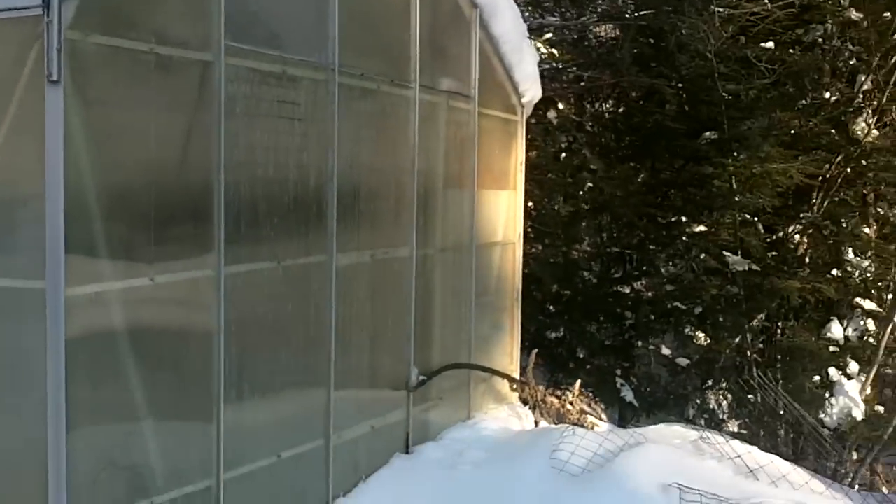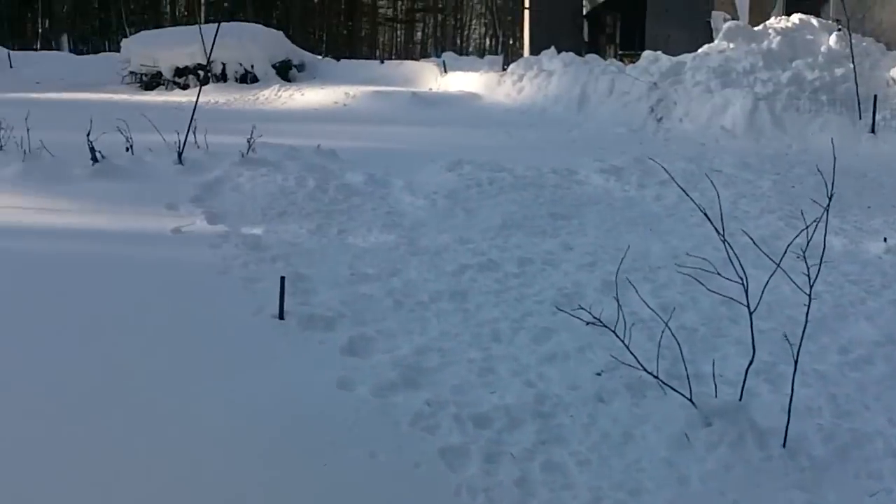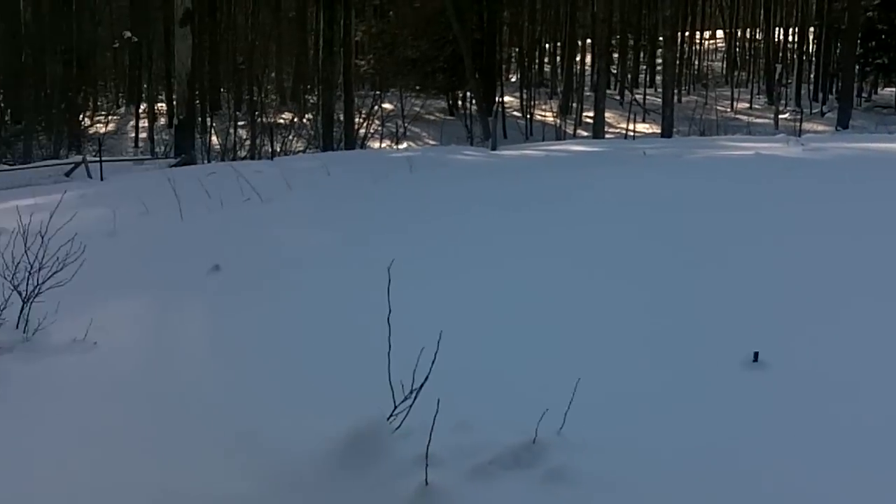Here's a shot of the greenhouse for the winter, along with the garden.